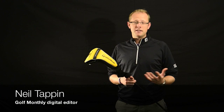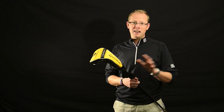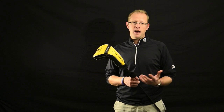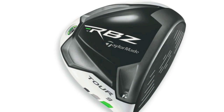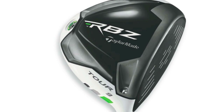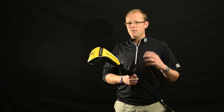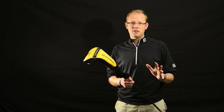When TaylorMade launched the original RBZ this time last year, I don't think there was a single golfer on the planet that didn't at least sit up and take notice. It was a massive launch for TaylorMade, and the success of the RBZ — particularly the three-wood, but also the driver — has proved phenomenal really. So it was no surprise to see the new RBZ feature some small tweaks and improvements, but to really stay in the range much as it was last year.